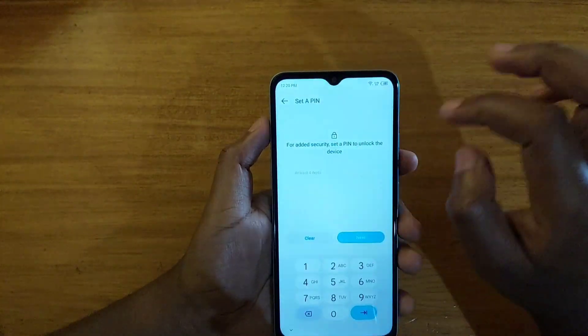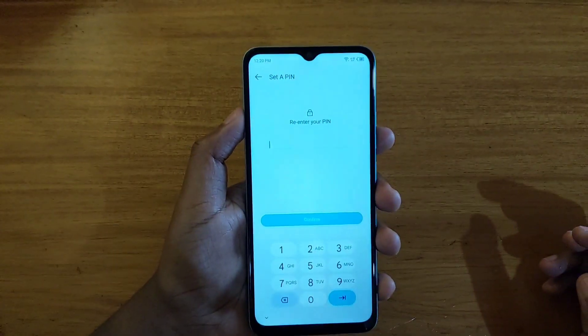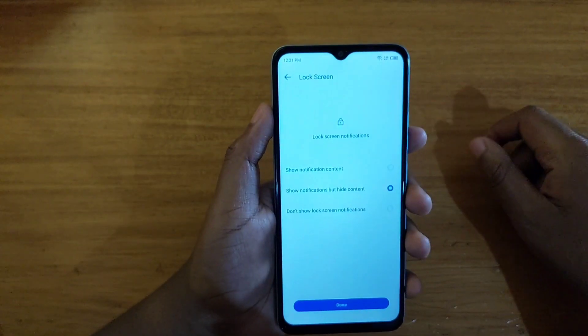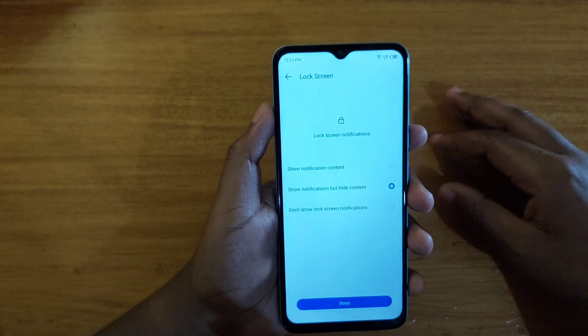I'll just enter a random PIN right here, and then it'll tell you to re-enter the PIN to confirm. Let me do that.